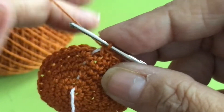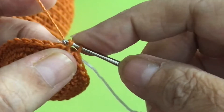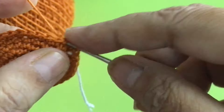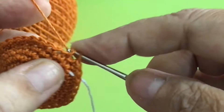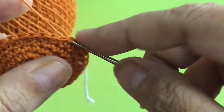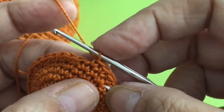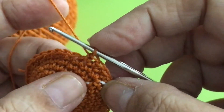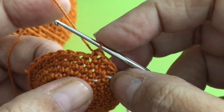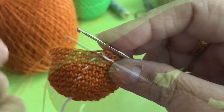Row 8 is all single crochet — no increase, nothing. And rows 9, 10, 11, 12 are all single crochet as well.